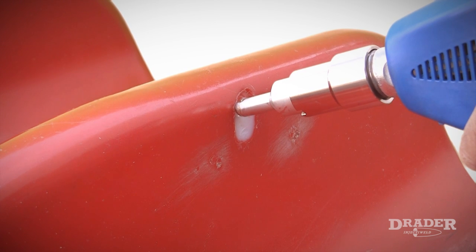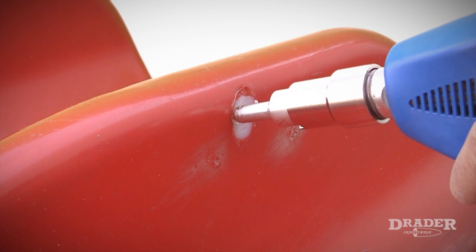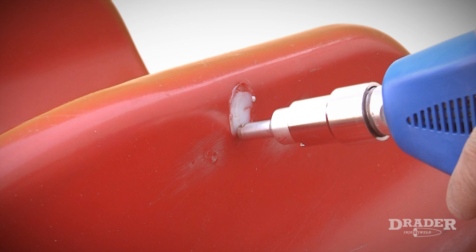Now I'm ready for my final pass. It's important to make sure that I touch the tip to the surface of the plastic in order to get that melt. The melt is really important in order to get a strong weld.